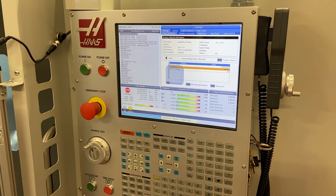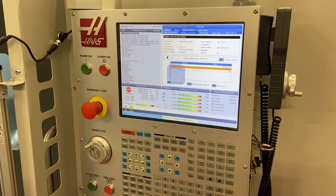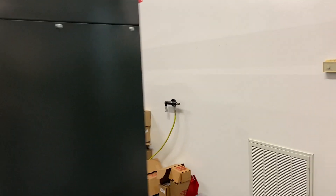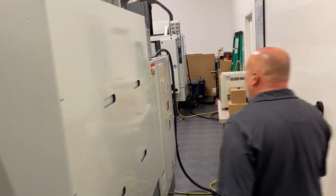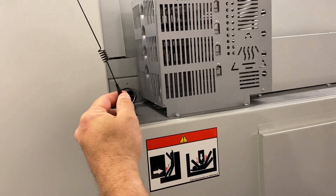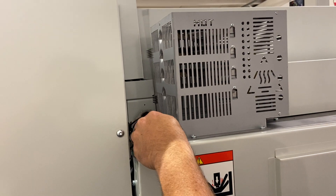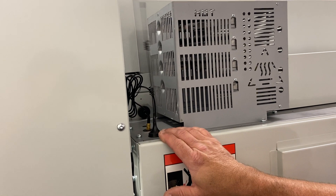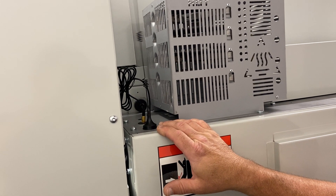Just to make sure your machine has this capability, you want to confirm that a Wi-Fi antenna is installed — it should be this little antenna right here with a magnetic base. You can place the antenna at different heights on the machine. Without that antenna, your Wi-Fi is not going to work.